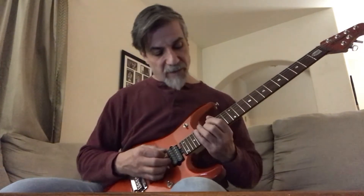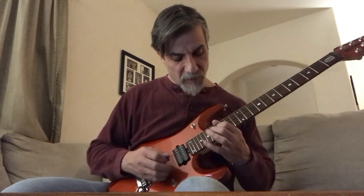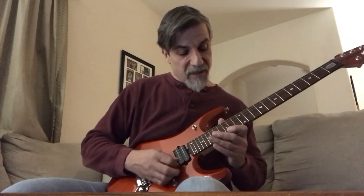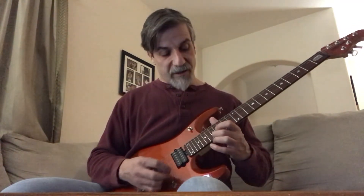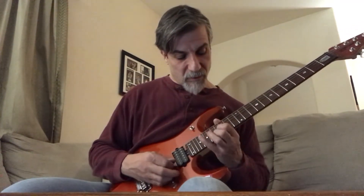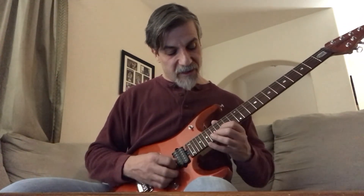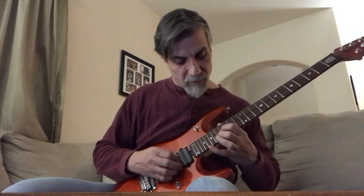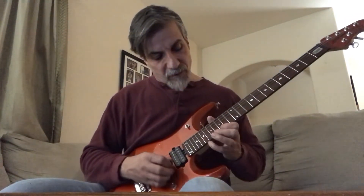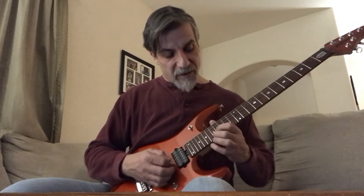So it goes up from 19 to the 15th fret on the 1st string, to the 17th fret on the 2nd string, to the 20th fret on the 1st string, 15, then 17 on the 2nd string. When it goes back here to the 19th fret — 15, 17 — then it ends on the 16th fret 3rd string.